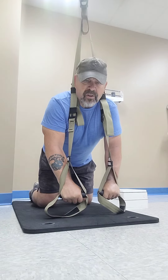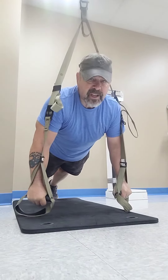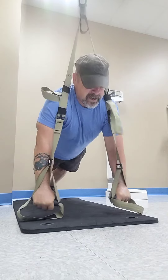So this is what I call a push-up fly. I'll go ahead and demonstrate. I'll put my feet back, get into a good push-up position, back straight, head up, and all I'm going to do is go out to the side with my hands, back up, out to the side, back up.